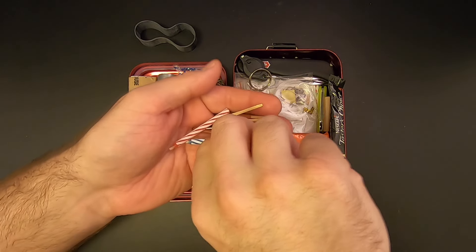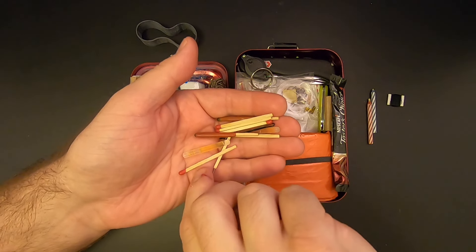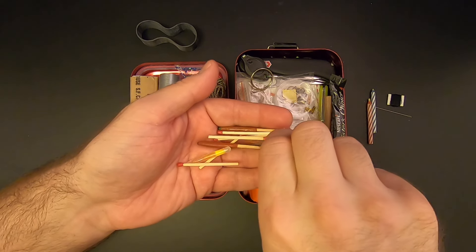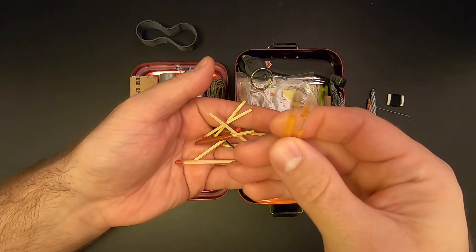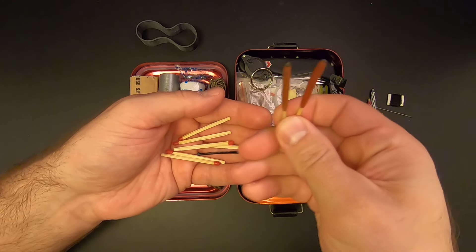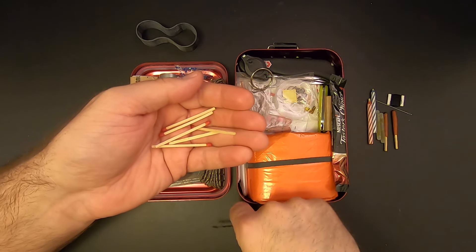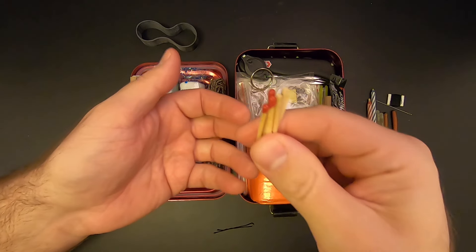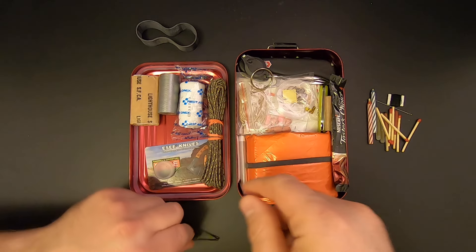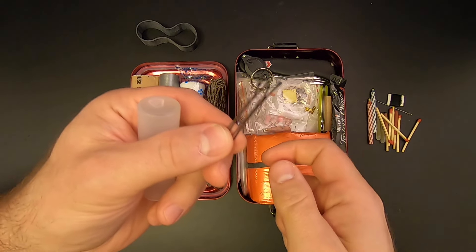Then there's this container — let me open it up and see what's inside. I've got two trick birthday candles, some thread and a needle, one two mini glow sticks, two waterproof storm matches, six regular matches, and two bobby pins.